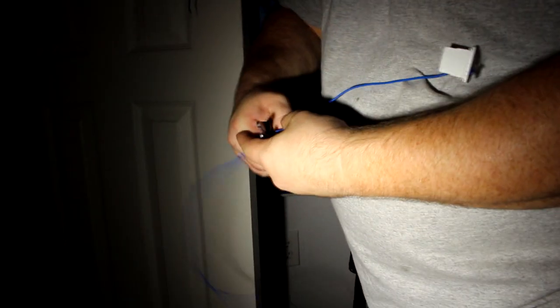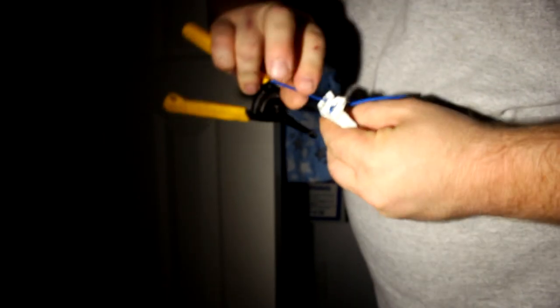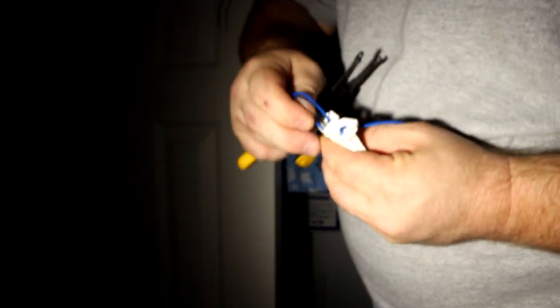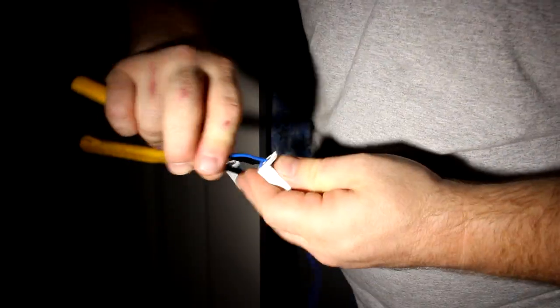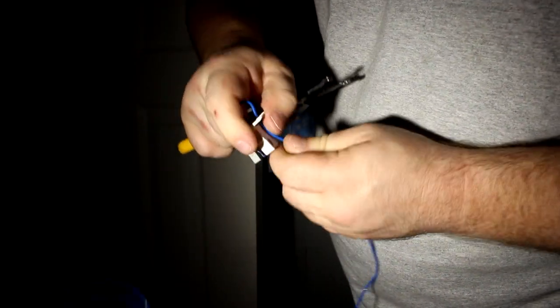So on one side, what we're going to do is connect it in parallel — we're going to strip this wire a little bit. Since we're using the left side, we're going to use the same left wire, make it parallel, so that's our hot wire coming in.